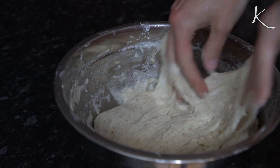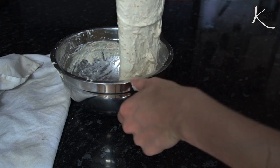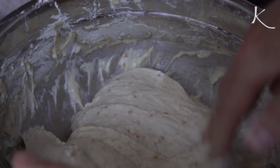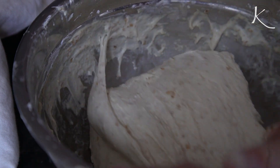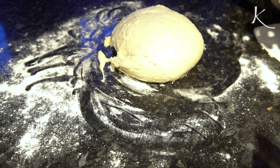Then this is where we start our stretch and folds. If you've seen my other how-to-make-sourdough videos you'll know this, so I'll quickly go over it. Three times every 30 minutes you stretch and fold the dough — literally what it sounds like. If you want to see more on that I go into it in a lot of detail in a video I'll link to here and in the description box below. Then put that dough to the side.